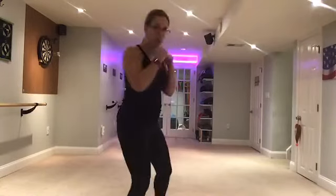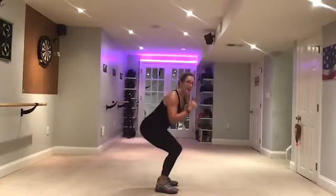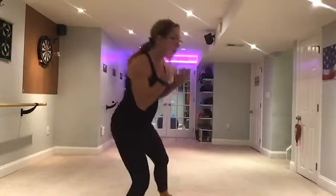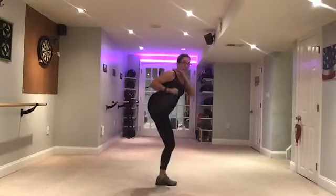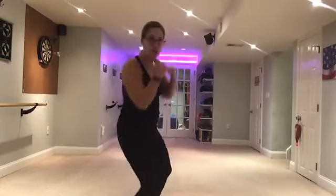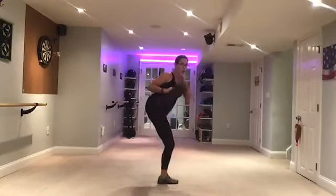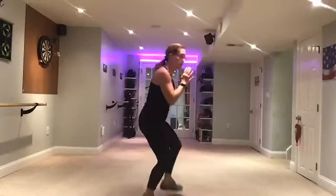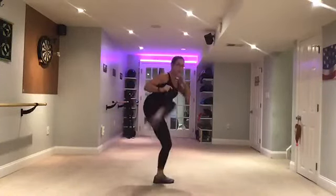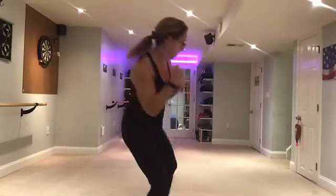Good. Keep going. Now next time we're going to do kicks instead of the squat. Two crossing punches. Back. Kick. Two. Up. Punch. Two. Back. Kick. Two. Punch. Kick. Punch.